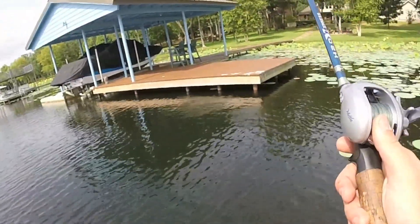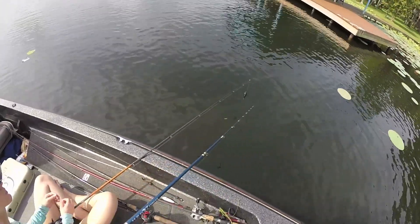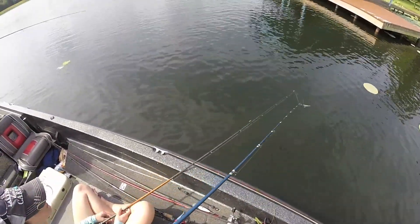Do I got that frog tied on still? Yeah — because something's about to get caught. A fish done bit your tail off. You see that? I thought I felt one there.